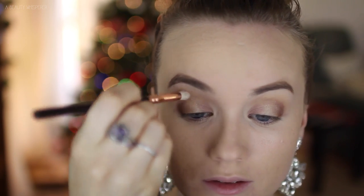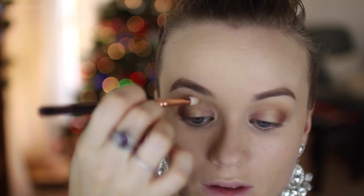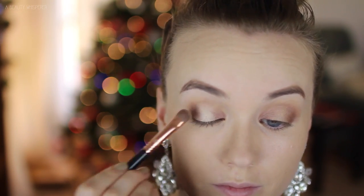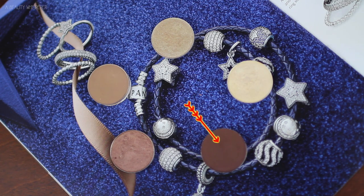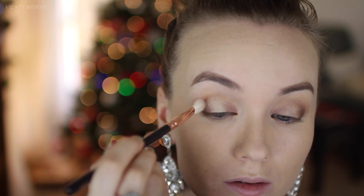Next I am using my Zoeva 231 Lux Petite Crease Brush to precisely blend out the edges of those eyeshadows. I felt like I lost the intensity of Sable, so I am just going over it again with a pencil brush and then blending out those edges again. Then I am taking Nylon on an E55 and placing that over the top of Retrospect just to give it a bit more shimmer. Next I am taking Embark on an E30 pencil brush and placing this in the very outer corner of my lid, just being careful not to completely cover up Sable, but just to make it a little bit darker, and then blending out those edges with a Zoeva brush.